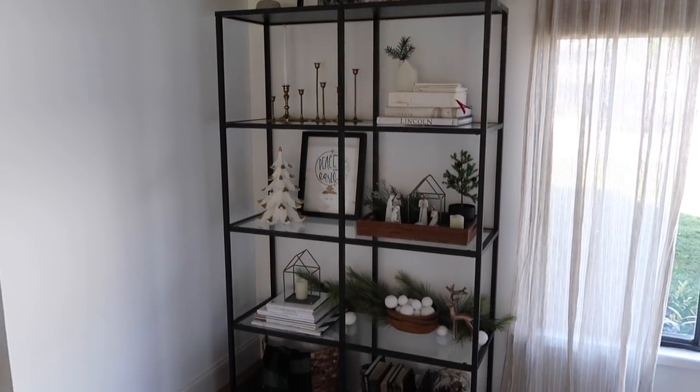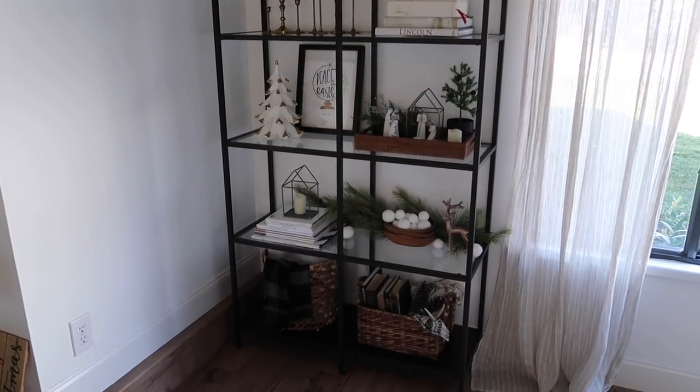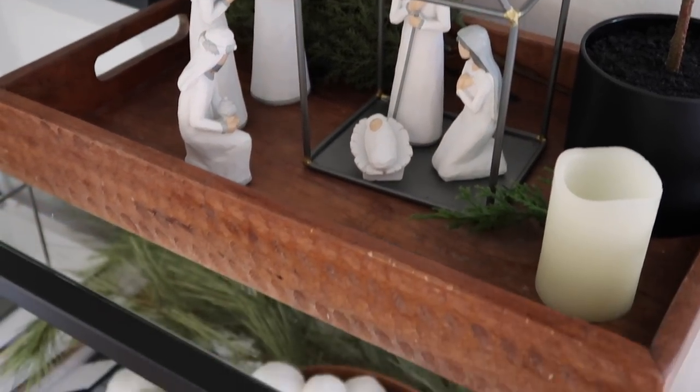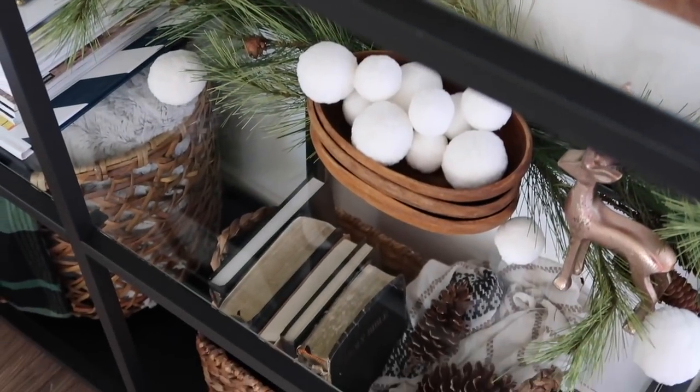I may still tweak a couple things on the shelf, but you know how it is — you kind of stare at it for a while. But I'd say the majority of it's going to stay, and I'm really pleased with it so far.